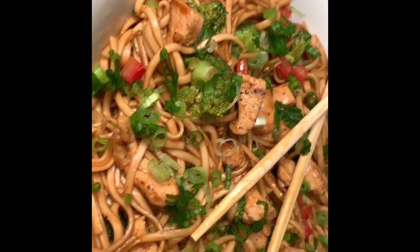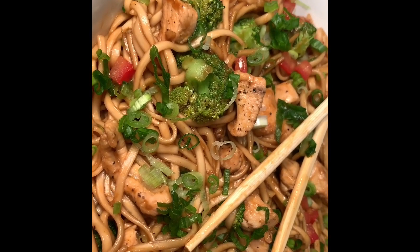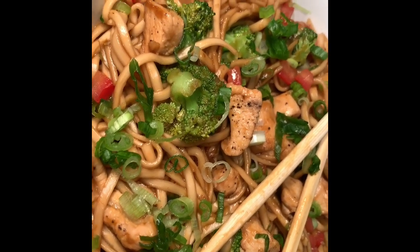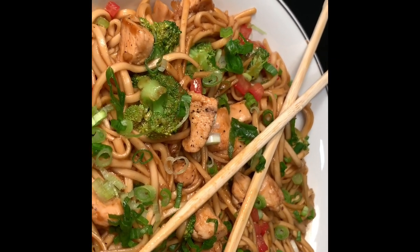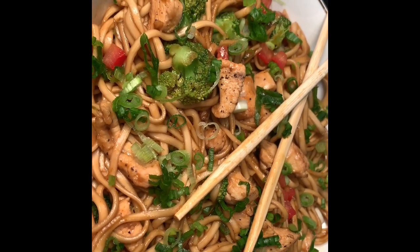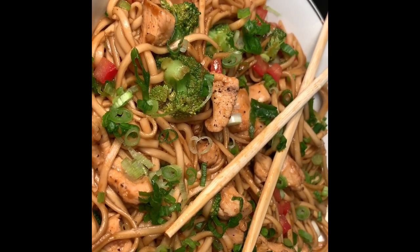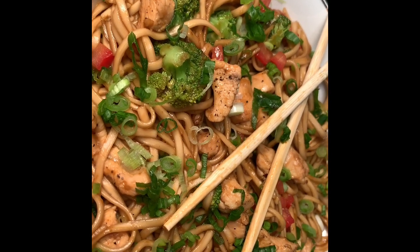Here is the finished product of my spicy loaded udon noodles. That sriracha is pretty hot — I would decrease it. You guys might like it hot, but it has a really nice kick. I put it in a bowl with some chopsticks — trying to be a little fancy. Thank you for watching. If you like this video, please give me a thumbs up, share, and subscribe. God bless you, and I think next time I'm going to do smothered pork chops with whipped mashed potatoes.